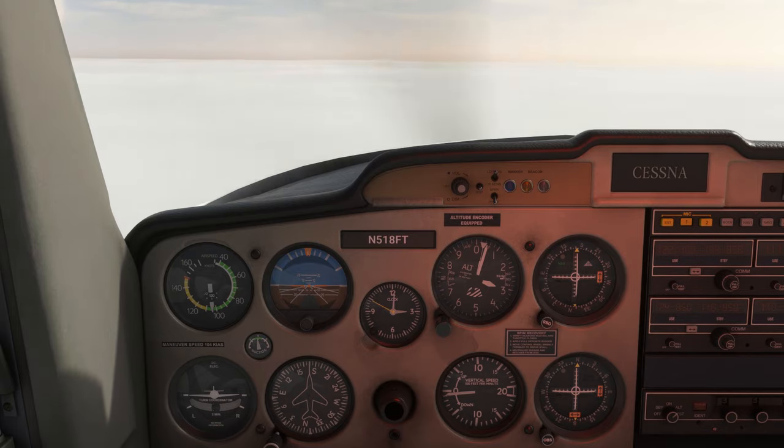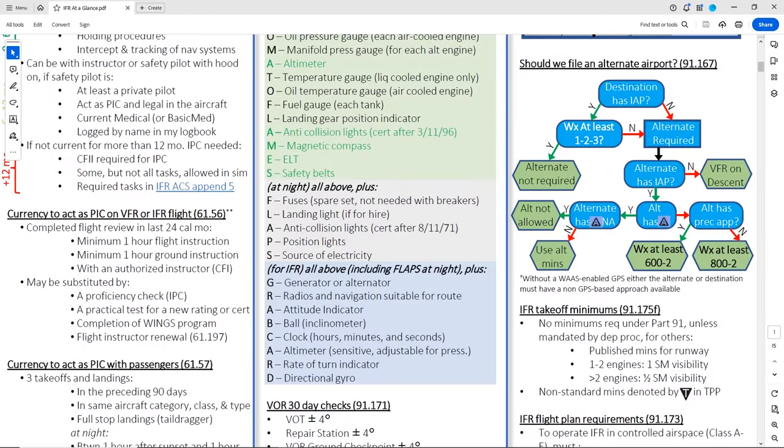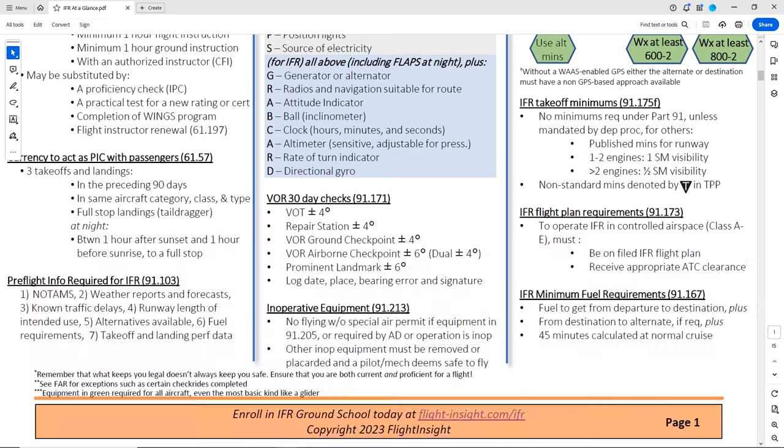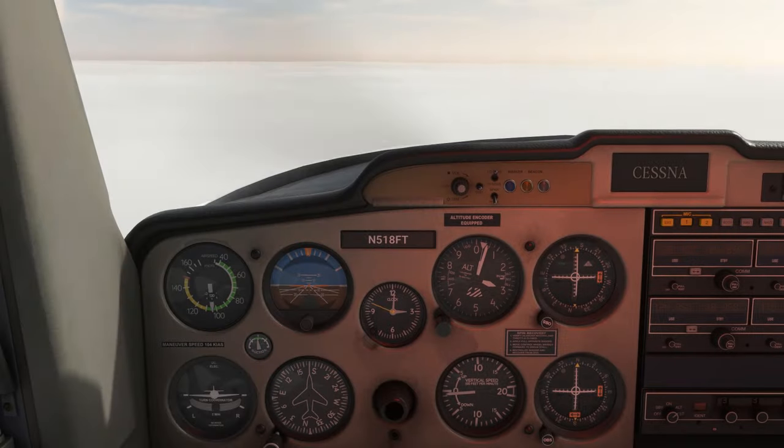If you're doing any instrument training at the moment or want to bone up on your IFR knowledge, check out our new 15-page IFR study guide PDF linked right here or in the description. It has everything you need to know to be a great IFR pilot.